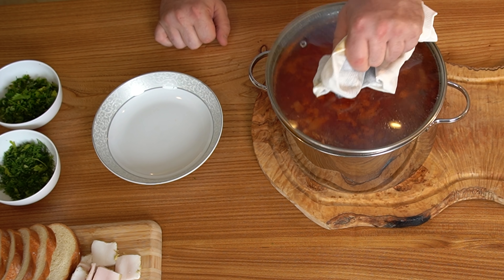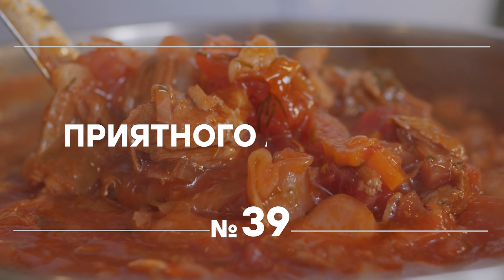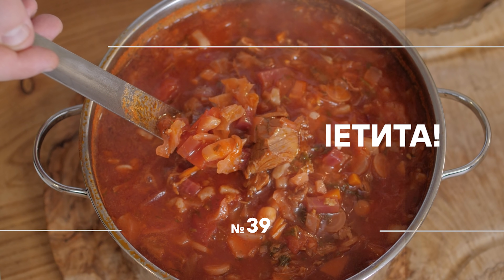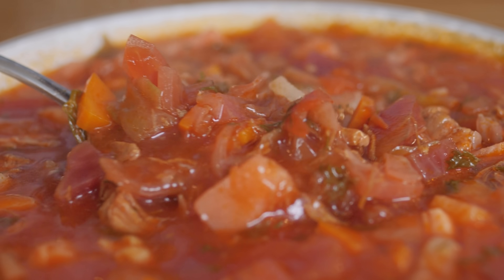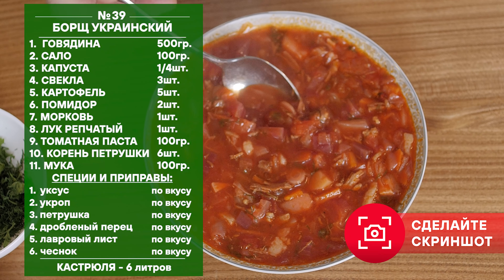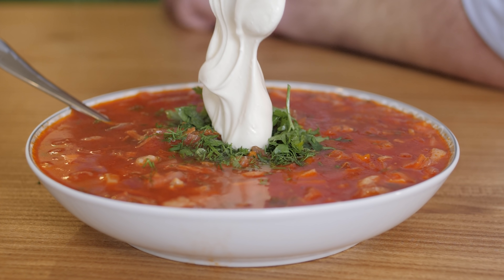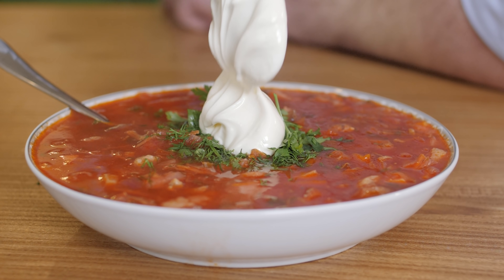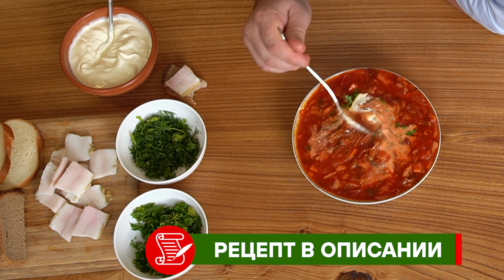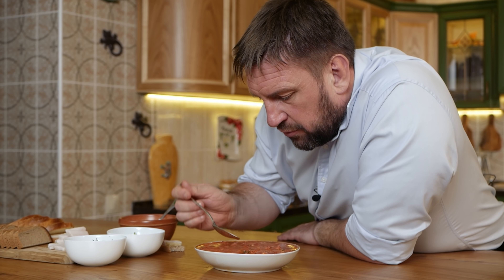Финальная часть. Борщ украинский — сейчас будем пробовать. Давайте пробовать борщ украинский. По всем внешним данным он, конечно, вообще пушка. Класс. Ладно, с Богом, пробуем.